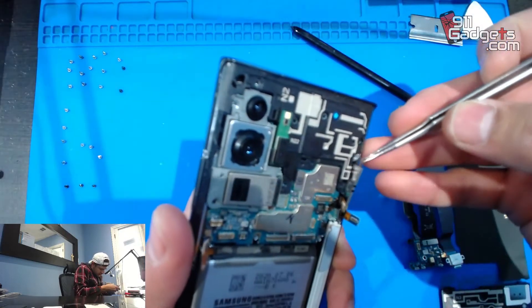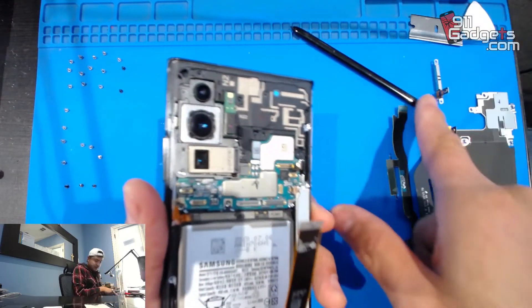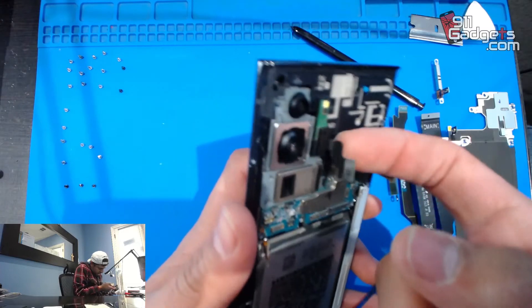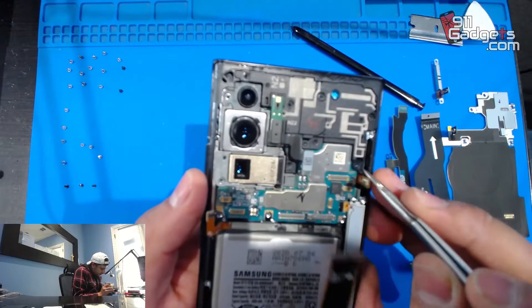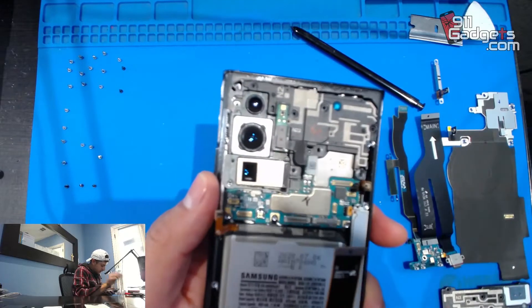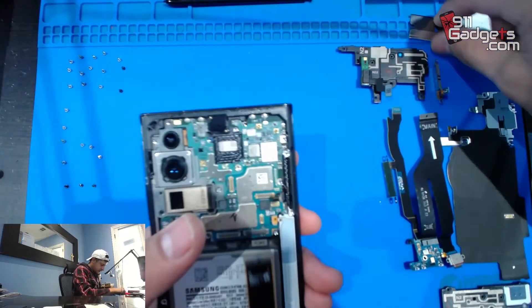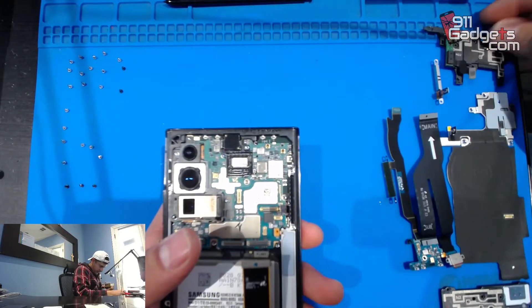Let's get this part out — we'll put it up here at the top. We're going to unplug this here. Let's try to lift this plastic — make sure there's no screws. There it is, that's the top part plastic. Move the pen out of the way and put the plastic up at the top where it belongs.